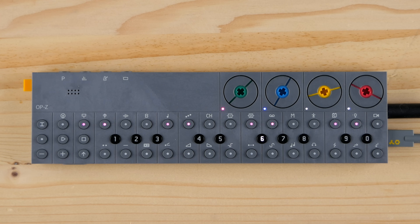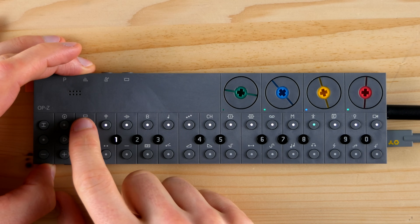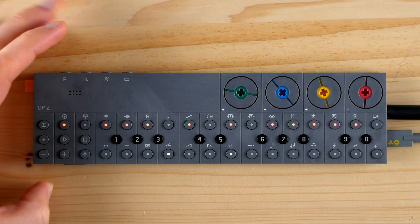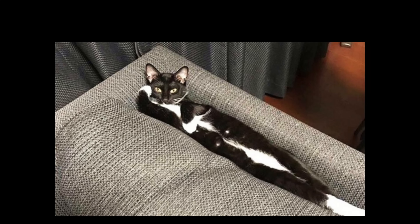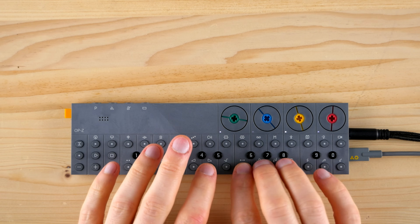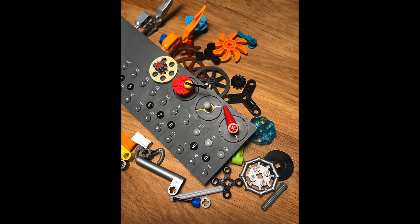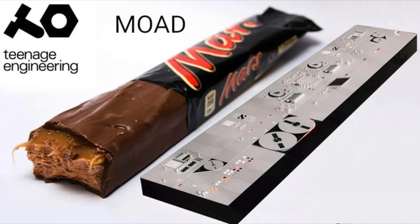I'm surprised Roland didn't think of that first. At first glance, the OP-Z is ticking all the boxes: a multi-timbral sound module trapped inside an alternate-reality Star Trek TV remote control, made out of injection-molded plastic, covered with tiny buttons and Lego Technic-compatible encoders. In contrast to its iconic sibling,